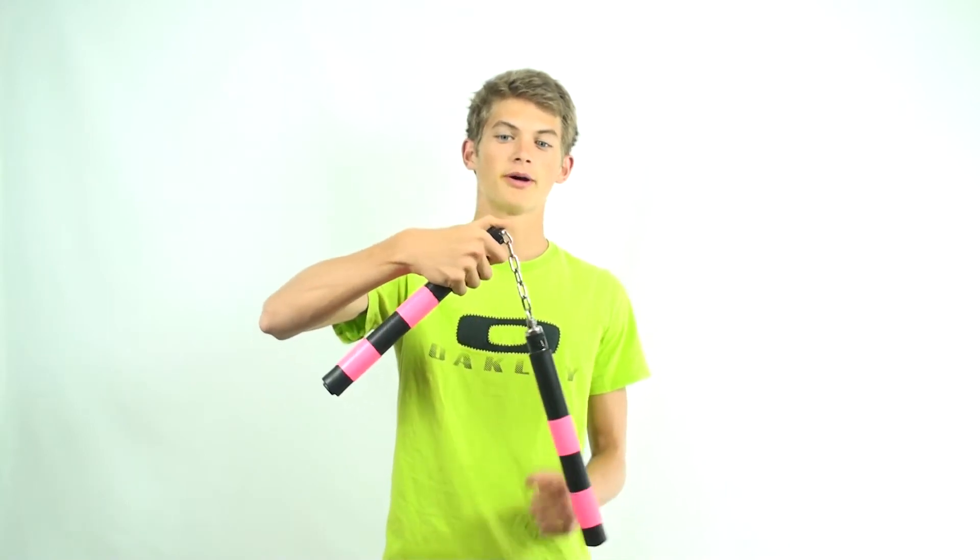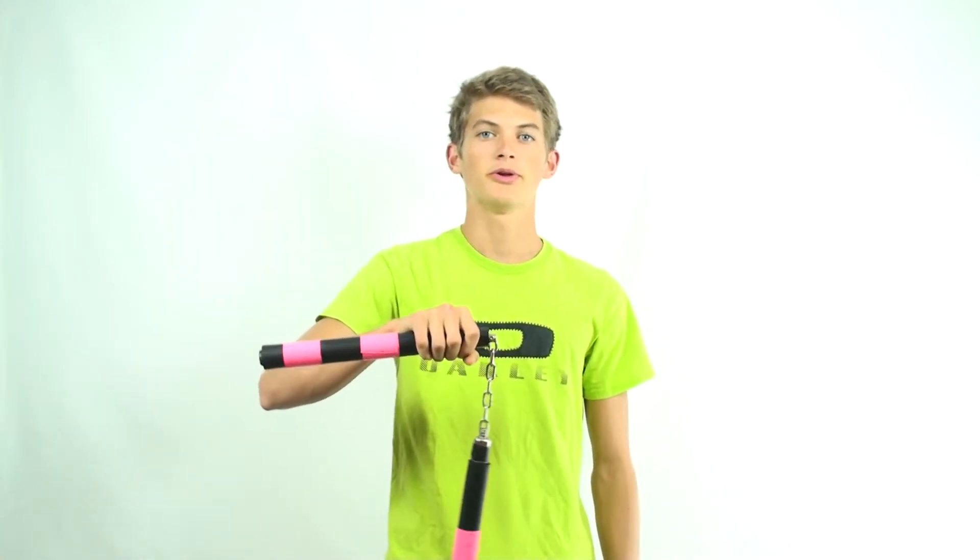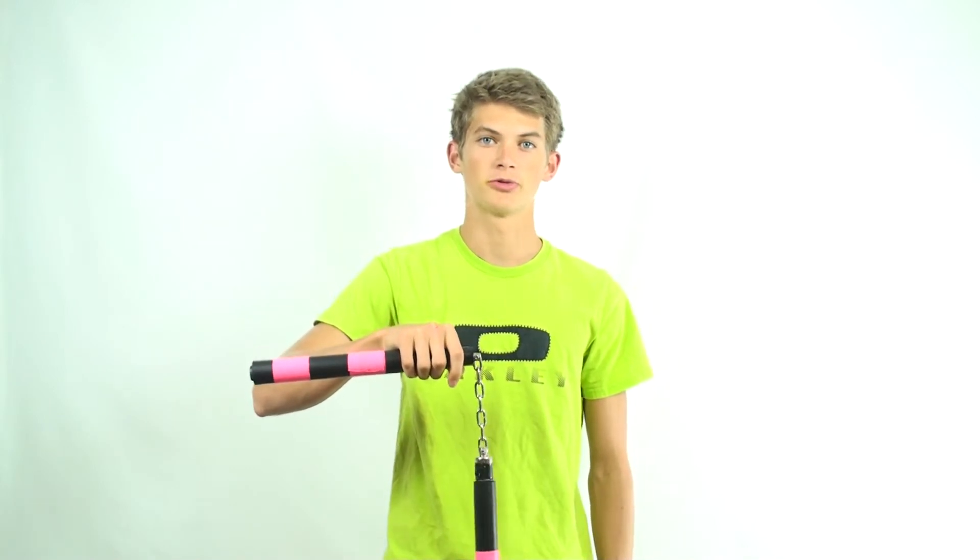Start out by holding onto your nunchucks in the front grip like this, so that if you stick out your thumb you're pointing to the chain part of the nunchuck and not towards the end. This will put you in the right position to start learning this move.